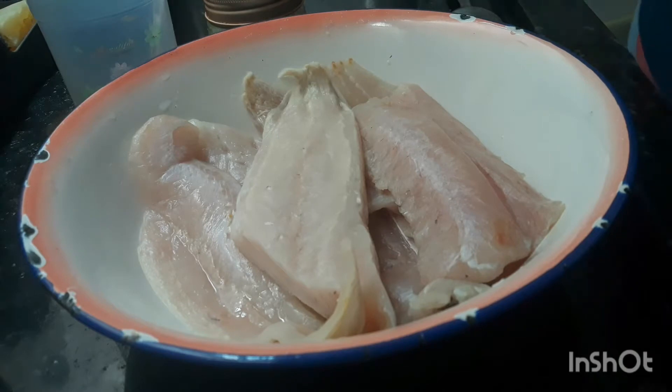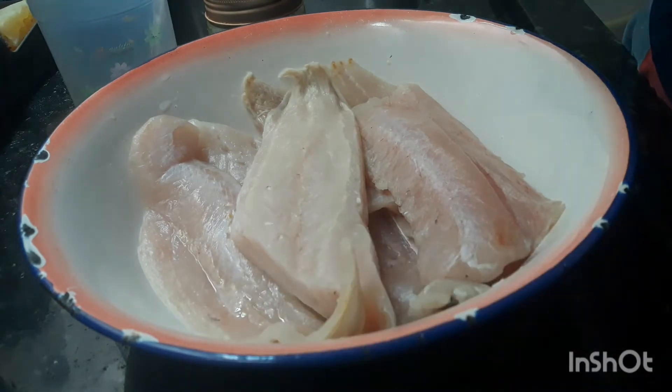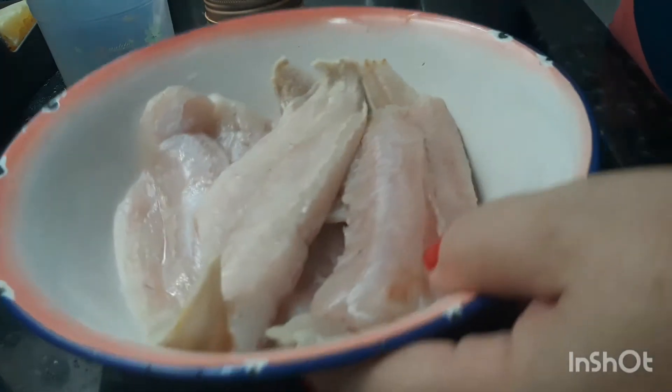Parei aqui a espirração. Tava só... Como ele tava gravando isso, comecei a espirrar. Aí eu vou temperar aqui já. Agora cedinho, pra deixar aí marinando o tempero.